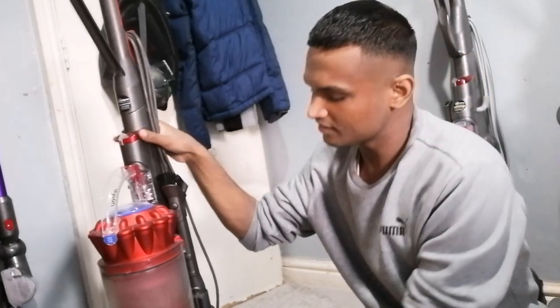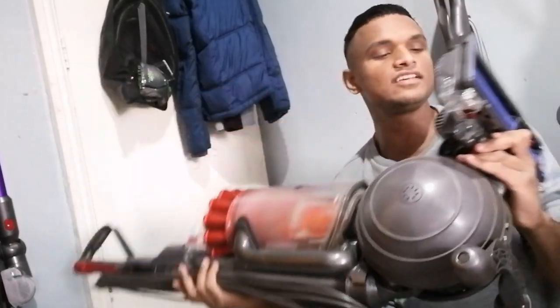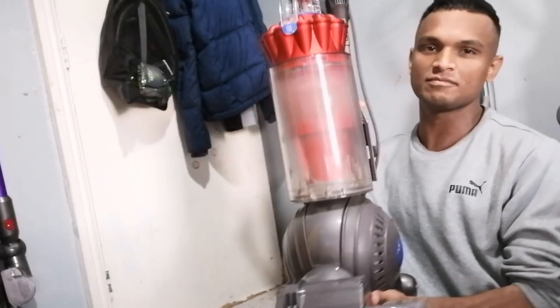How to change a motor on your Dyson DC41, DC41 Mark 2, DC55 — which is basically this one here — ball multi-floor, animal tube, whatever it is, if it looks like this basically.